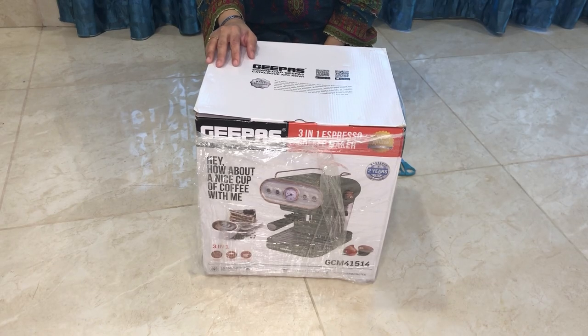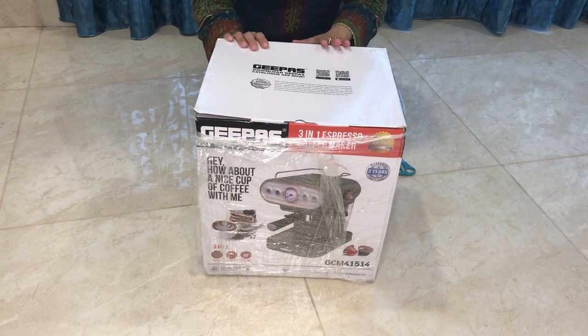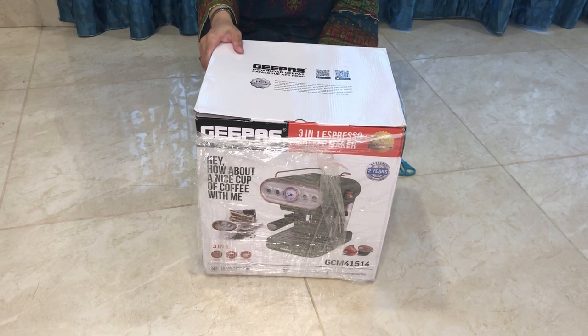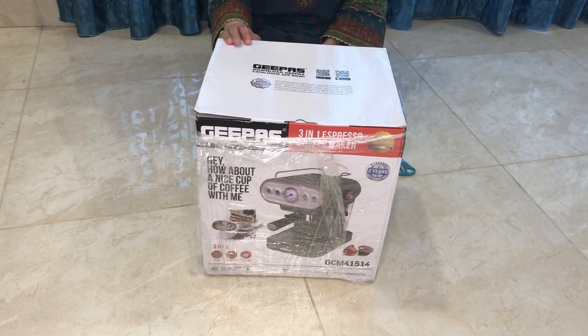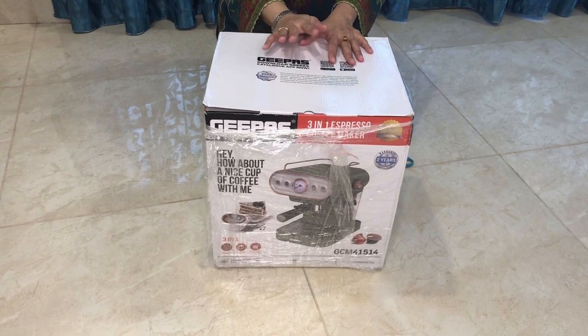Asalaam alaikum and welcome back to my channel, Living the Mom Life! In today's video I'll be unboxing my new G-Pass three-in-one coffee maker and espresso maker which just arrived from Dubai. I've been searching for a good three-in-one espresso maker for a long time. The ones I used before were mostly normal espresso or drip coffee makers.